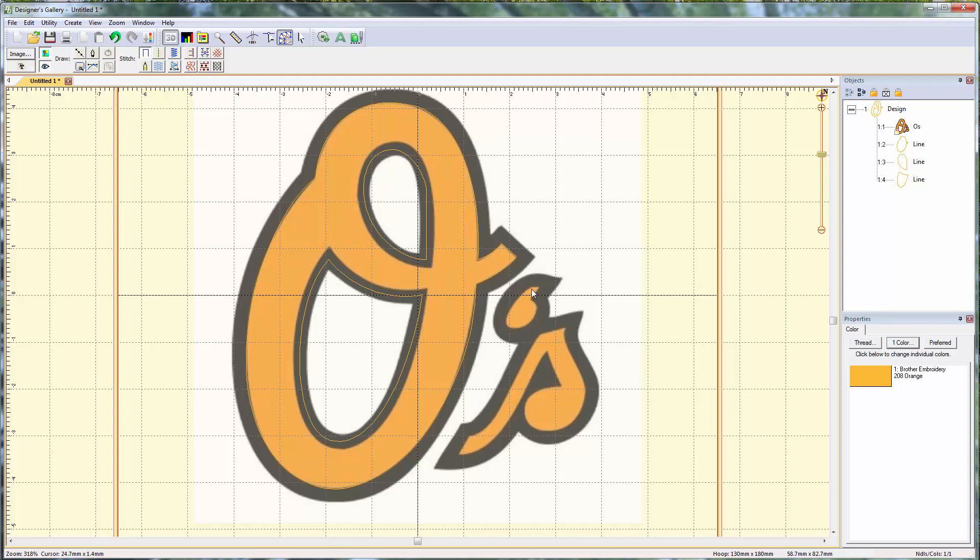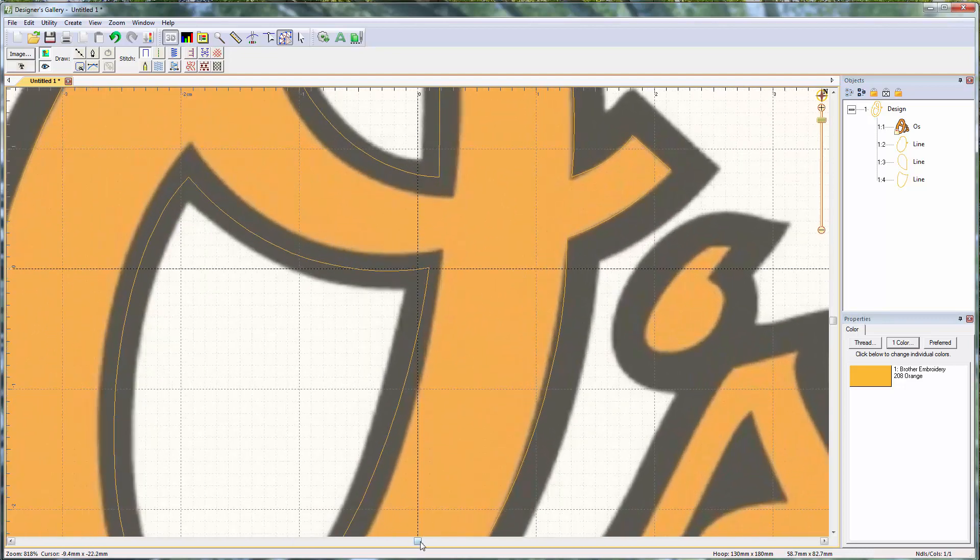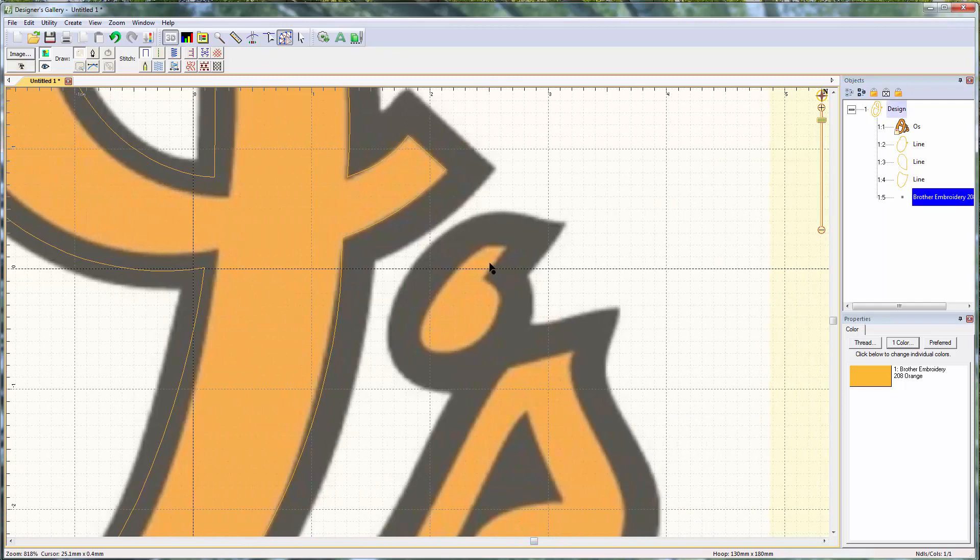The apostrophe should be fairly straightforward. I zoom in and grab Draw With Points. I'll call this a cusp, this a cusp, this a cusp — and then this could maybe all be one curve, or I'll make it two points just to make it a little easier on myself, then close the shape. I'll start with this point, pull this up, go to this point, pull this down and this down, then bring this back. That's pretty good — I think that'll do.